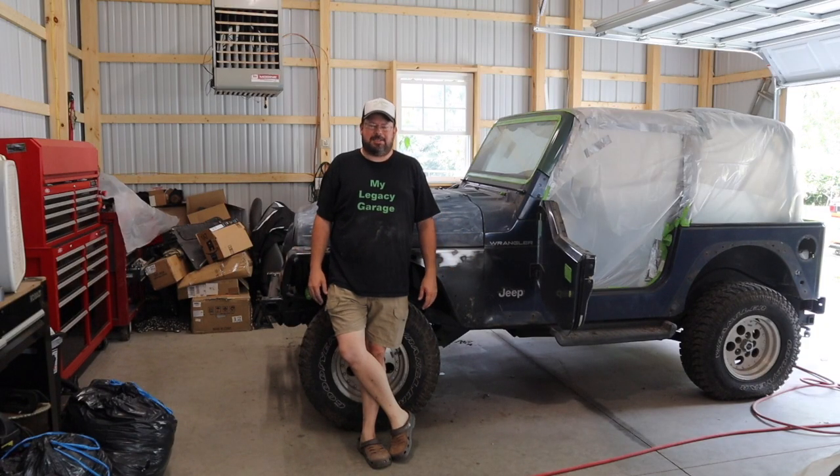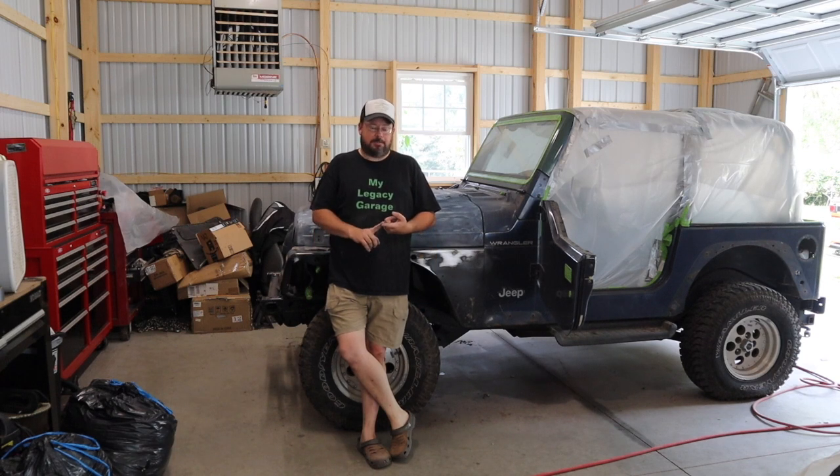Welcome back to another episode of My Legacy Garage. At long last, the time has come — we need to finish the Jeep. There are a few reasons. One, there's a brand new project that I'm super duper excited about, and it's right behind you. You can't see it though, so you're just going to have to wait. Number two, I need the garage space. It's been sitting in here taking up space for way too long. Number three, I need to sell it — I need the money for other more fun stuff.